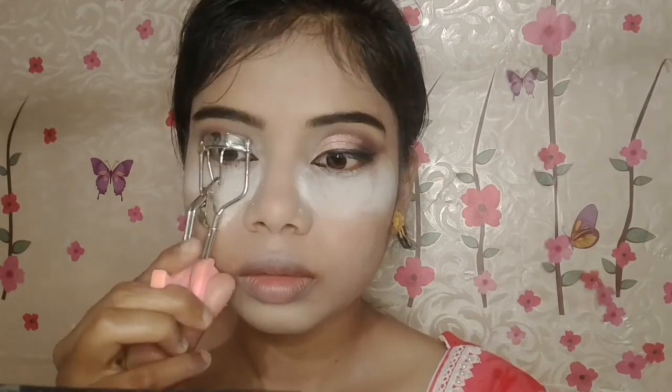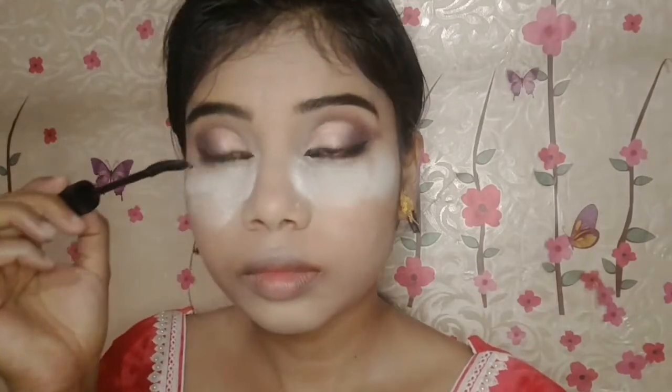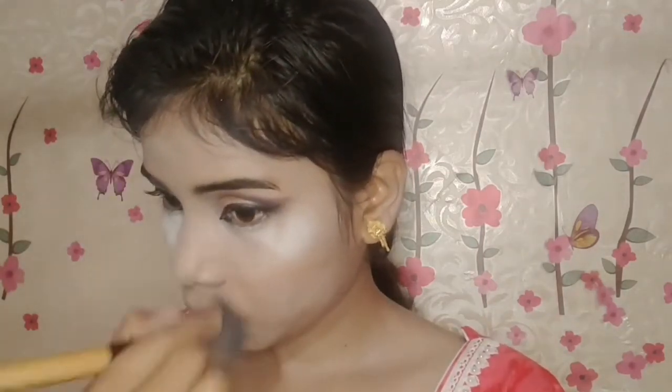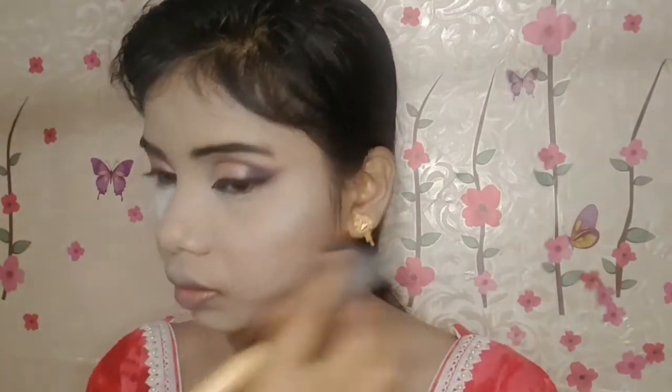Then I curl my upper lashes and apply lots of mascara. I apply mascara on both upper and lower lashes as well, then remove any fallout and finish the face and neck.